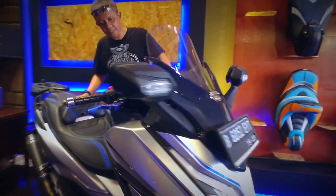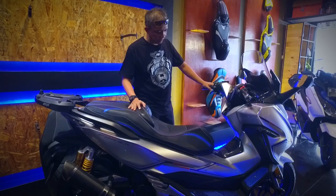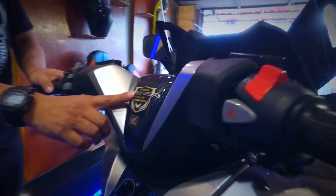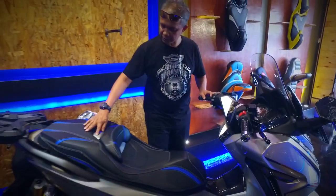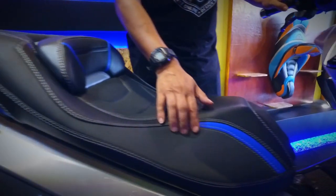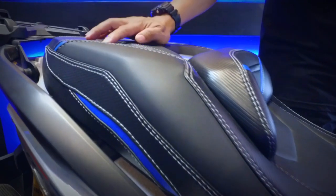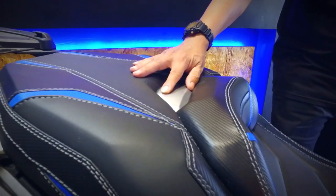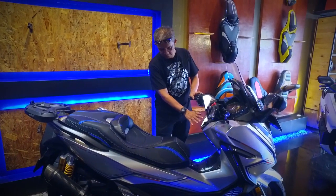Yang satu lagi kita lihat — ini sudah di-custom, warna silver, sudah di-repaint, sudah dilapisi pernis kembali, ada beberapa aksen karbon. Ini sebenarnya hampir sama dengan yang putih tadi, tapi ada aksen silver-nya juga. Ini juga menggunakan tiga bahan: Mbitec Premium Carrera hitam, Mbitec Riders Cruiser hitam, kemudian Gogo Blue. Perbedaannya ada aksen silver-nya dan senada dengan bodinya.